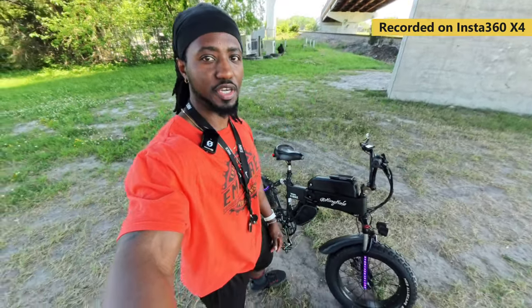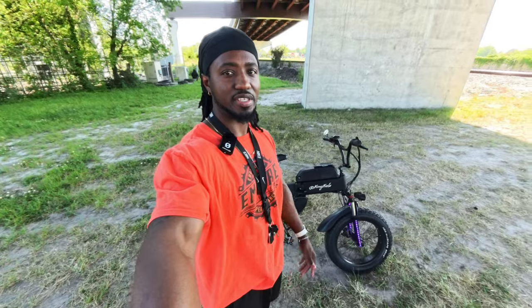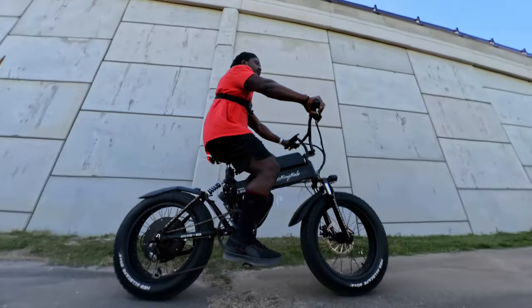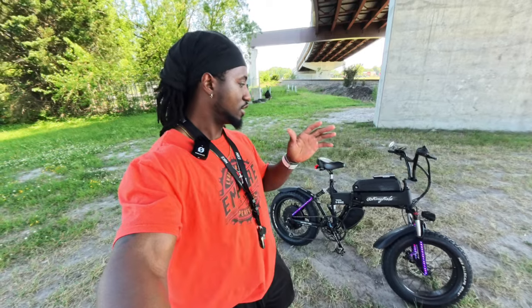What's going on YouTube? Today I'm going to show you guys how to mount your Insta360 X4 or X3 on your e-bike, bicycle, or motorcycle. That way you guys can get crazy angles like this. Stay tuned, I got all the tools that you need. I'm going to show you guys exactly how I mounted mine and where you can get the parts that you need.